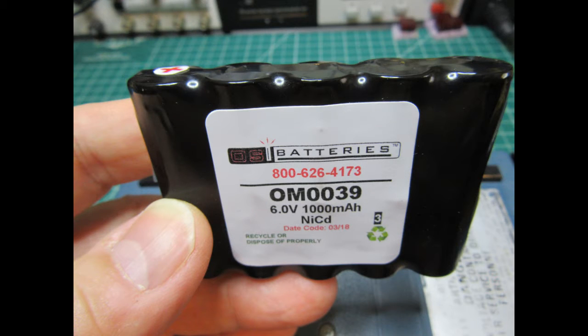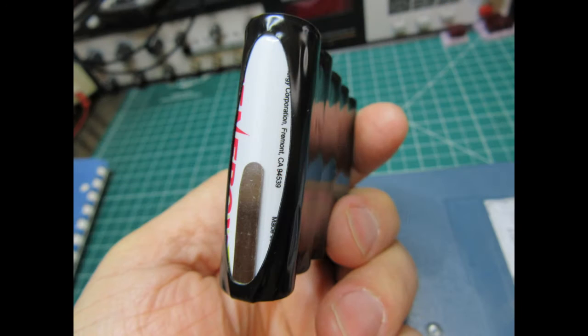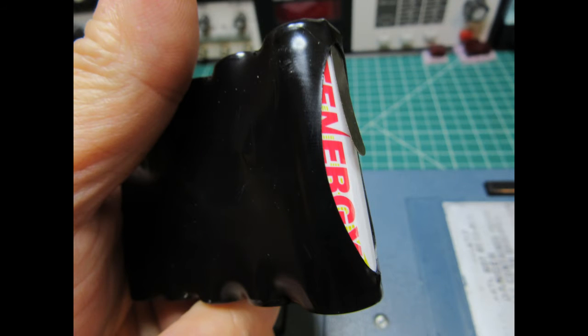Here is one of the two batteries I received from OSI Batteries. You can see the part number or model number of the battery there as well as the rest of the label and specifications. They give you a generous solder tab on both the positive and negative ends to make your connections in whichever way they need to be made for a particular piece of equipment.